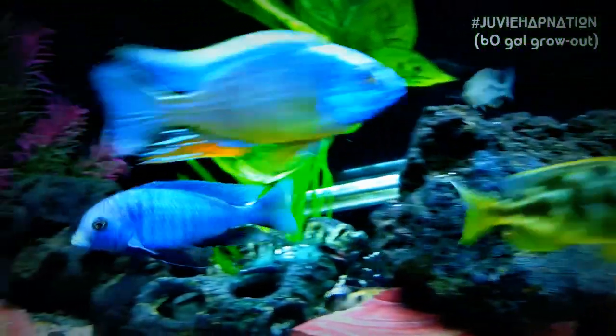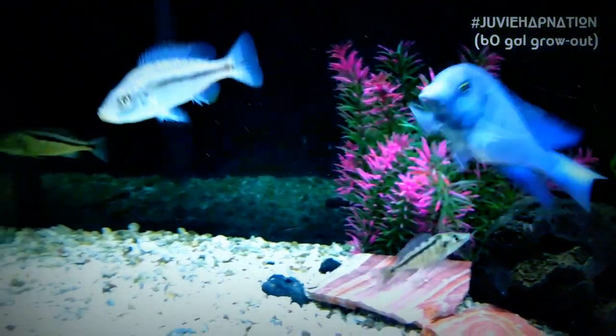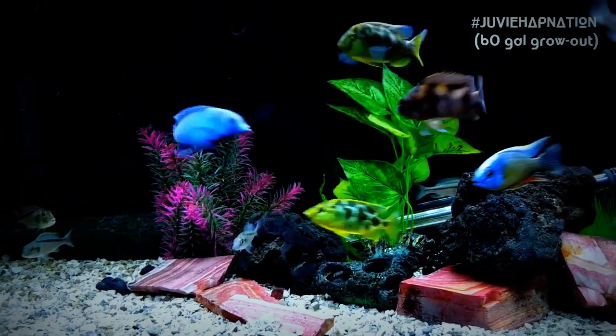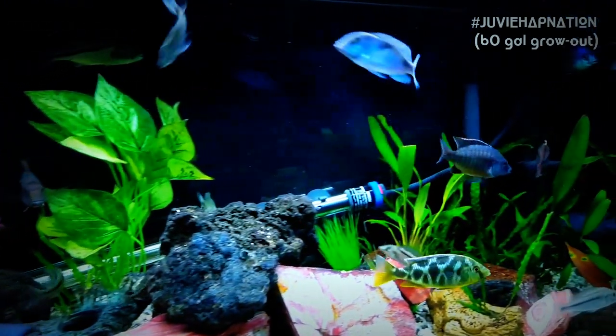Hello YouTube, it is Ben here with an update on JuvieHap Nation. I haven't posted anything on this tank for a while, and there have certainly been some changes. Here's an update.